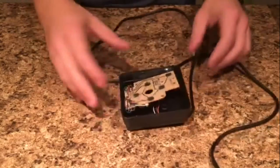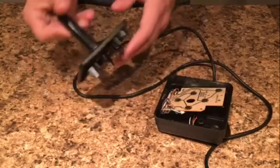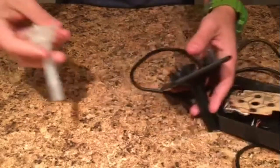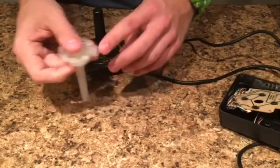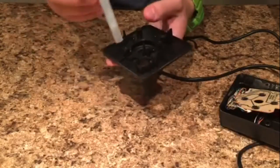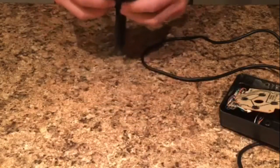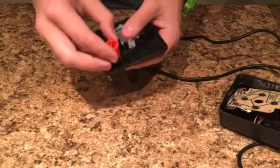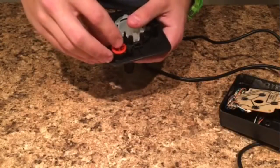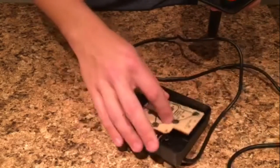Putting these back together is easy but it's kind of a weird process. Start with the joystick top part — take your long white piece and you'll notice there's a white tab sticking out that goes to the top of the controller, so if you're holding it upside down it goes to the side with the button hole. Then take your button, drop it in place, and remember there's a tiny spring that goes on it. Now you're ready to put this back together.